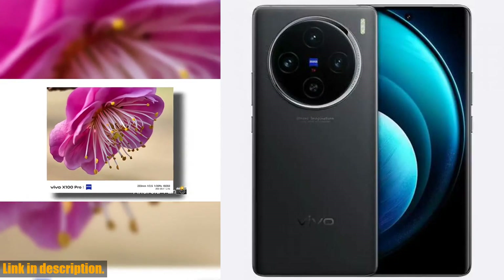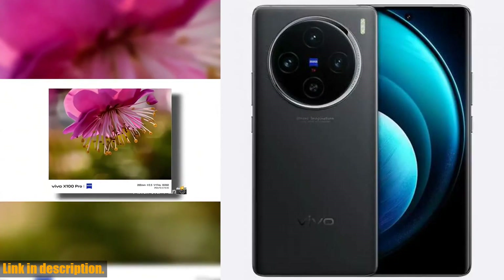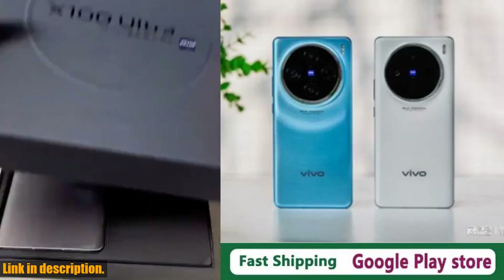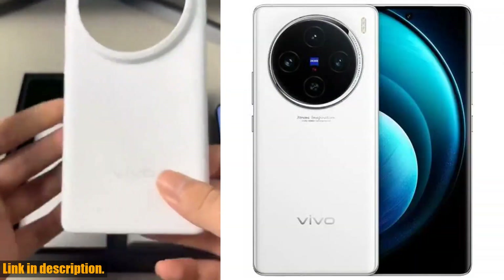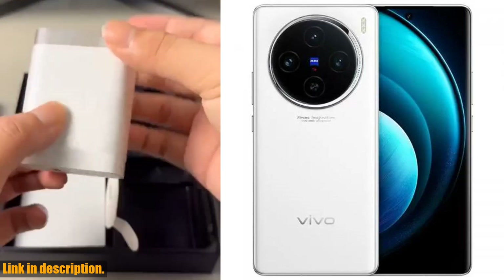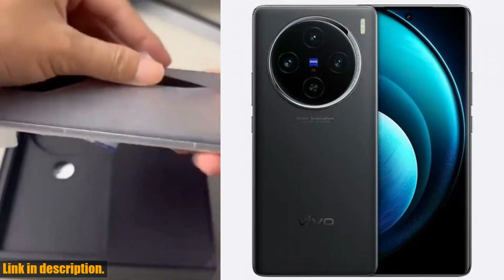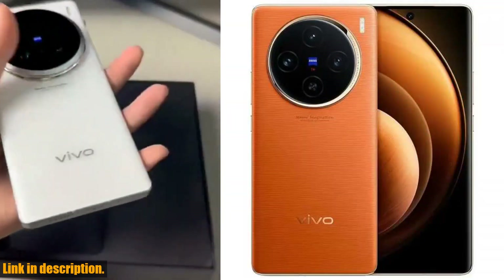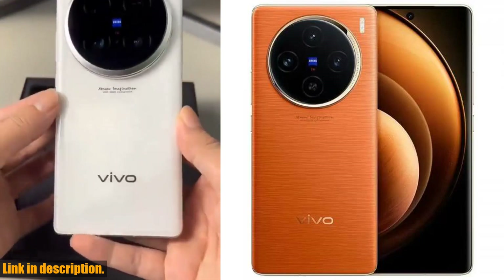Today we're taking a look at the incredible original Vivo X100 Pro mobile phone. This phone is an absolute game changer, with its 100W supercharger and 50W wireless charge capabilities, you'll never have to worry about running out of battery again. The 6.78 inch AMOLED screen with a 120Hz refresh rate provides an unparalleled viewing experience.